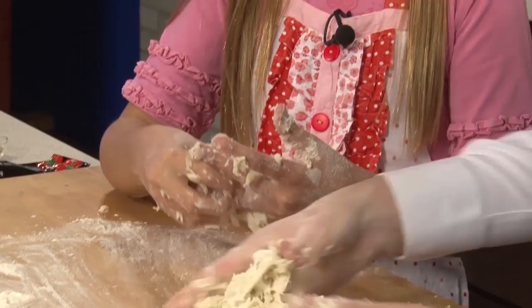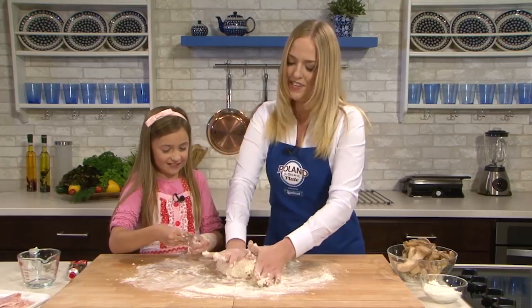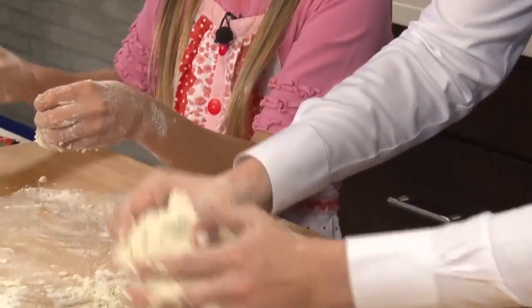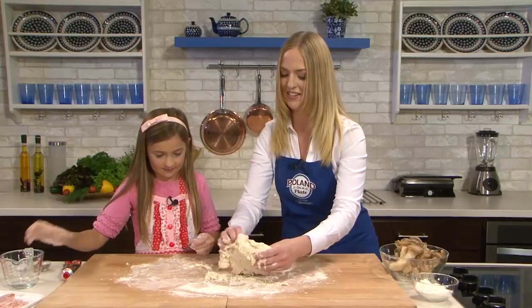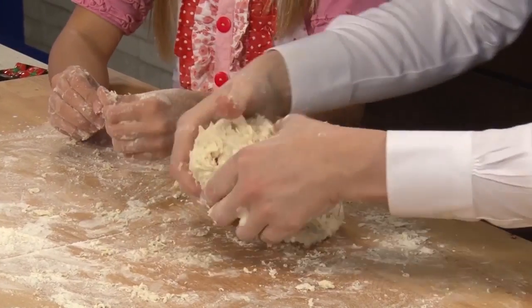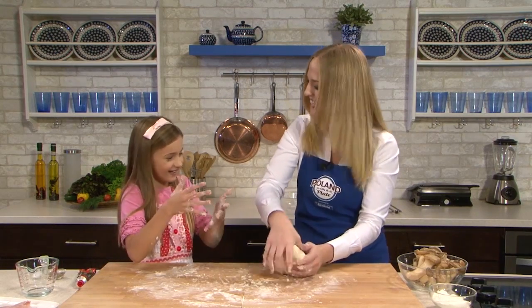So what are your favorite toppings for pizza? Cheese and ham. Krakus ham. So you like the Polish ham on your pizza, right? Not just any Polish ham — the best Polish ham. Do you think it tastes better when you do your own dough? Yeah, and it's more fun.